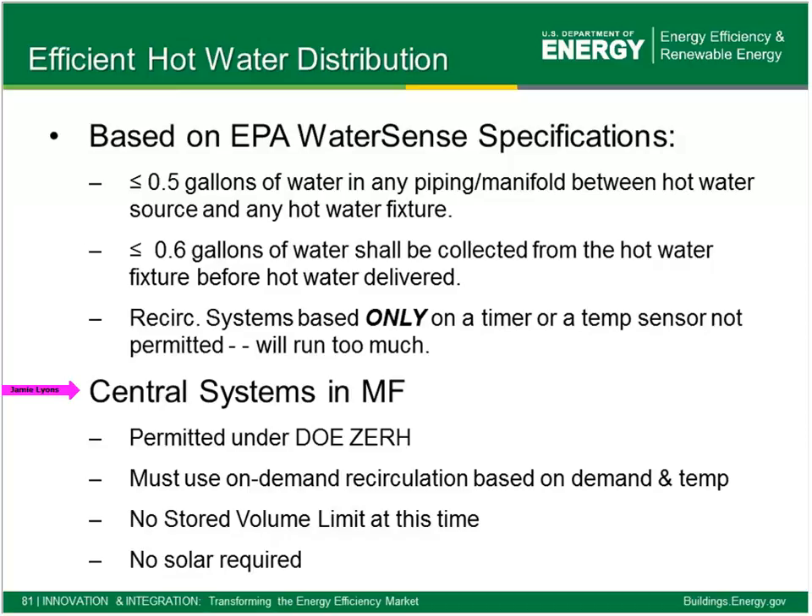For central systems in multifamily, central hot water is permitted. They have to use an on-demand recirc system based on some kind of demand indicator — it could be a flow indicator in the hot water piping combined with temperature — so the system knows there is a demand and the loop temp is below a threshold before circulating hot water. For multifamily we don't yet have the 0.5-gallon stored volume limit — we're still trying to get our head around a reasonable number to use there. And as mentioned, there is no longer a solar thermal requirement for central systems.